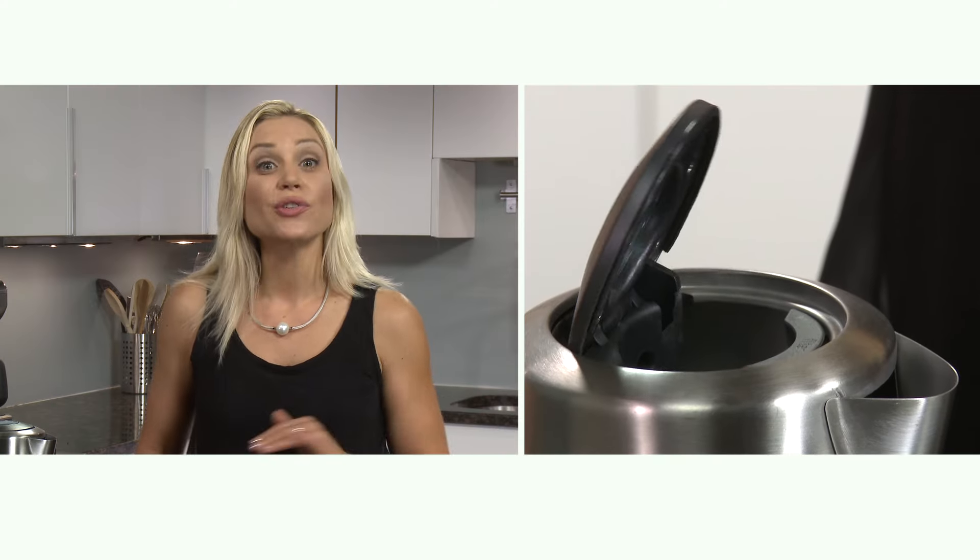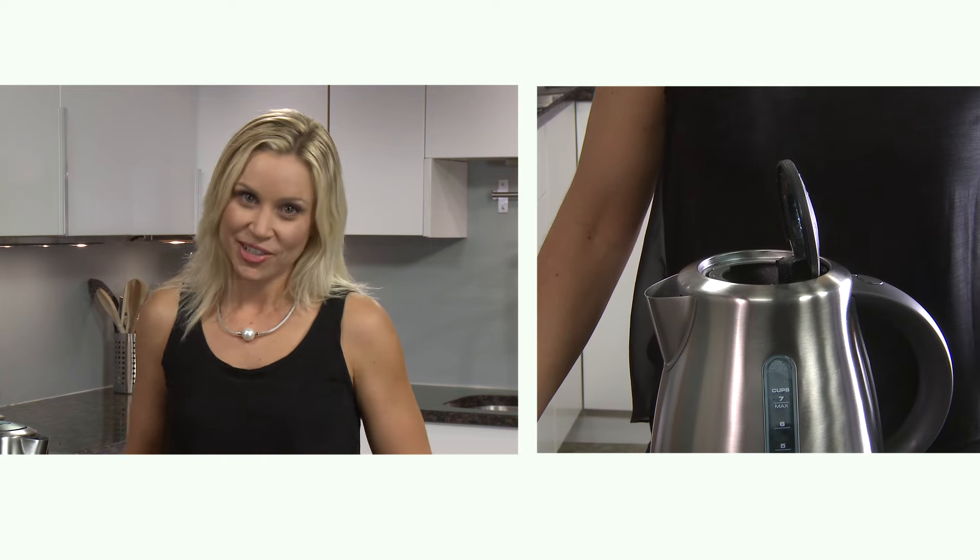The Breville Soft Top uses 1500 watts of power for a faster boil, and the lid opens gradually so steam releases slowly without splashing.